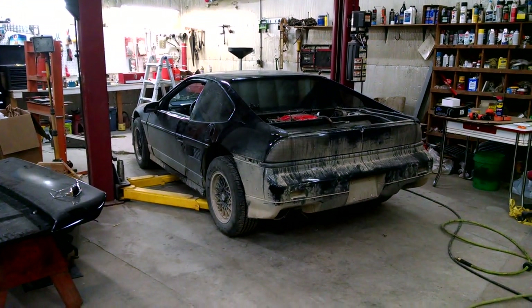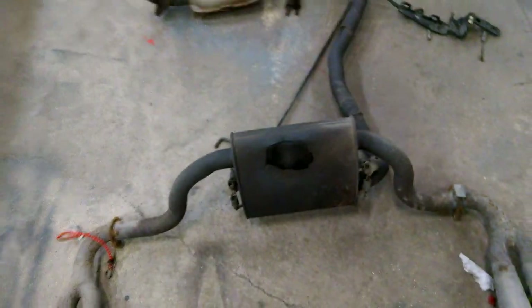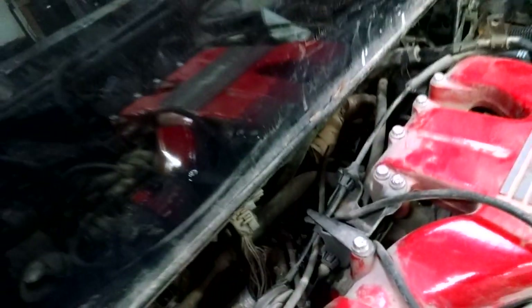Hey, what's up guys? Todd Rendon, Flippin' Hustler here. I got everything taken off that needed to be taken off. I think I took off a few things I didn't need to take off, but it is all ready to go. The wiring harness is ready to be pulled through the firewall — that was the last thing I had to do.